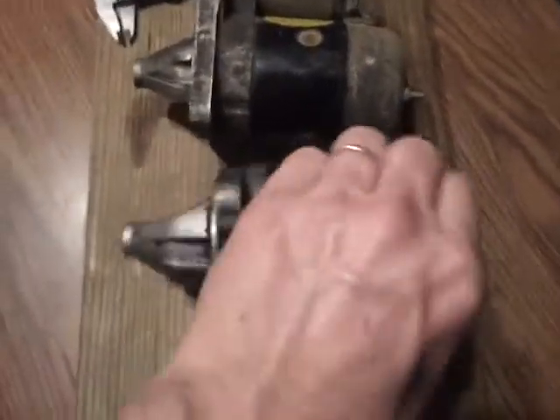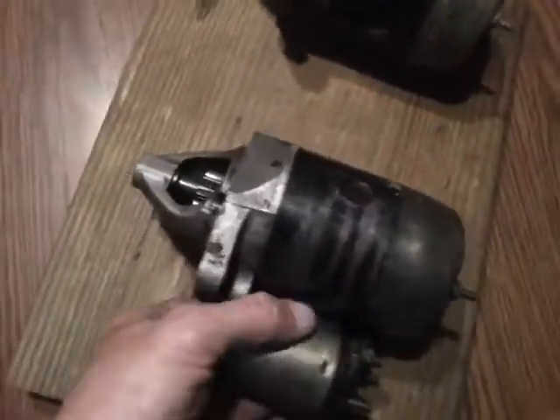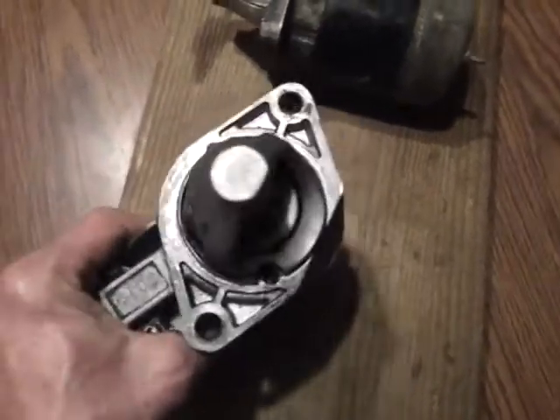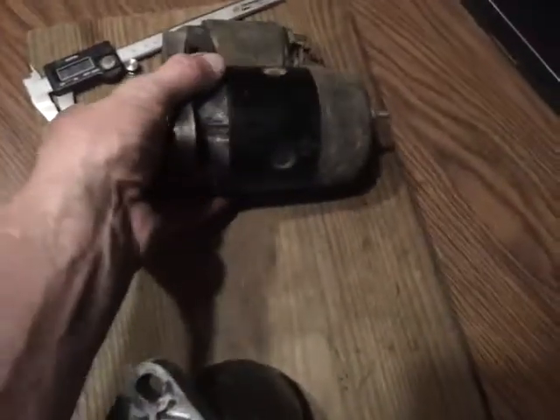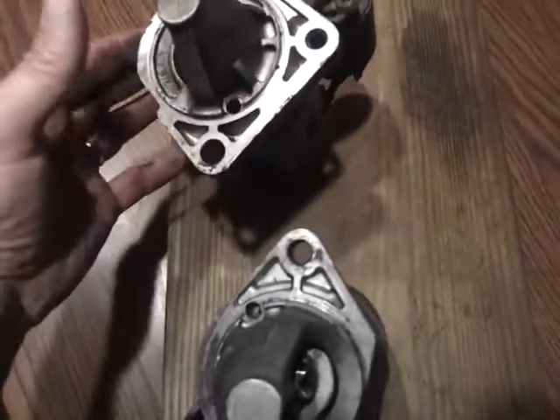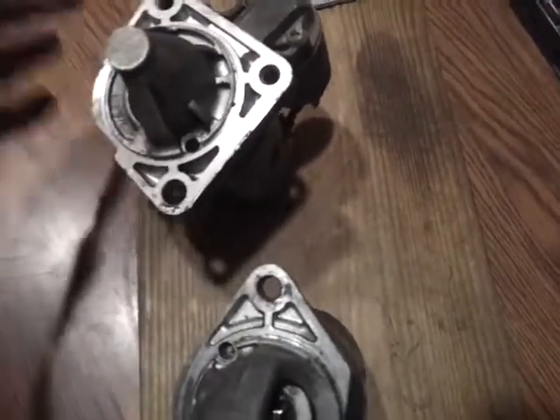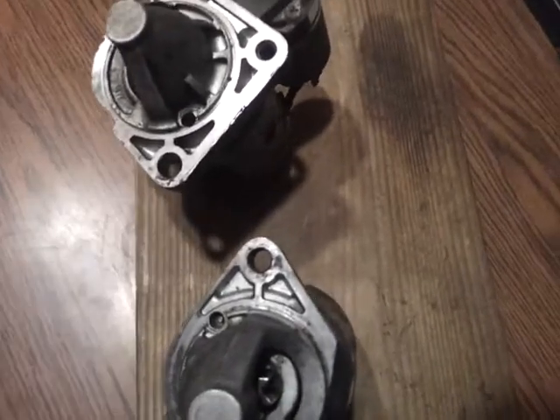Now the difference is in the nose portion. The manual starter has two mounting bolt holes, whereas the automatic has three, and it's a square here — a 90-degree angle right here — and it rounds off right in this portion here.